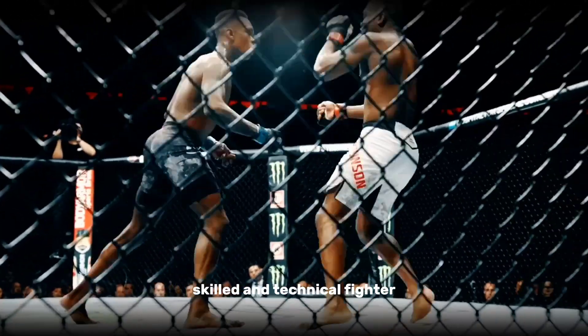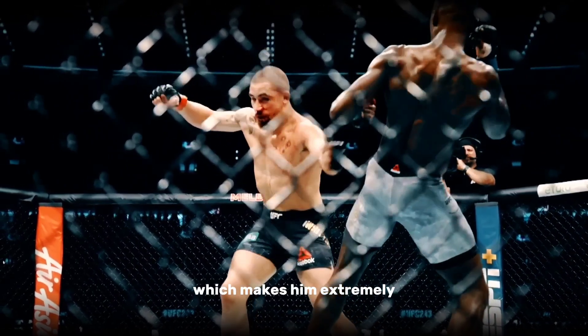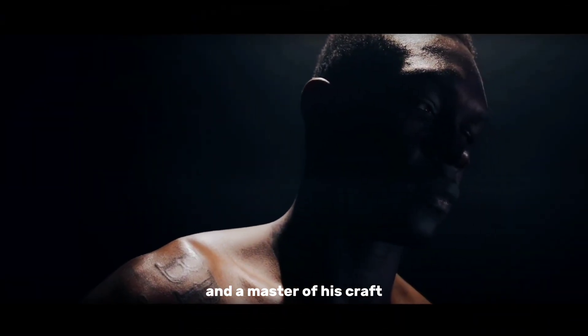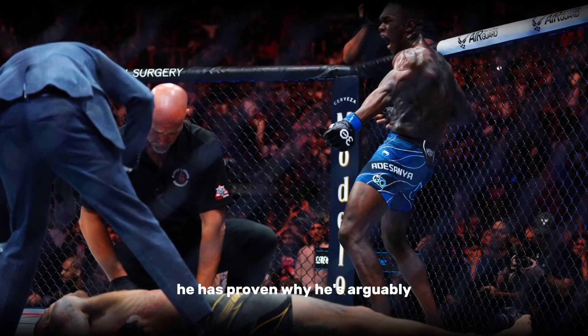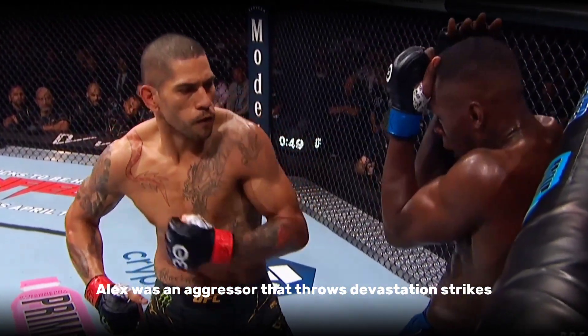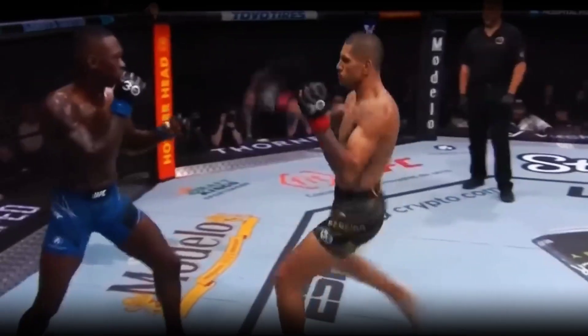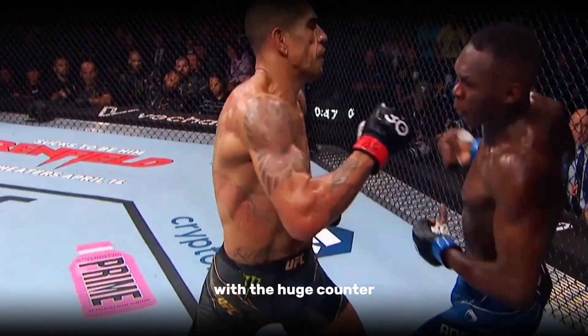Israel Adesanya is an incredibly skilled and technical fighter, a striking expert who is extremely accomplished in MMA and a master of his craft. In his last collision against Alex Pereira, he proved why he's arguably the king of the middleweight. Alex was an aggressor who threw devastating strikes and did hurt Adesanya with the calf kicks, but being an attacker is what had him caught with a huge counter.